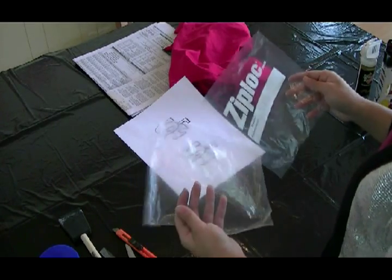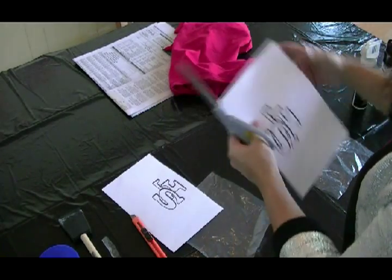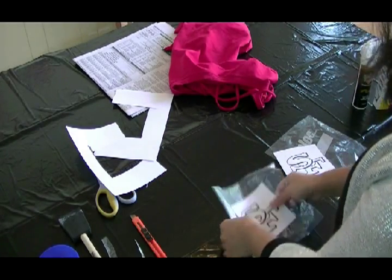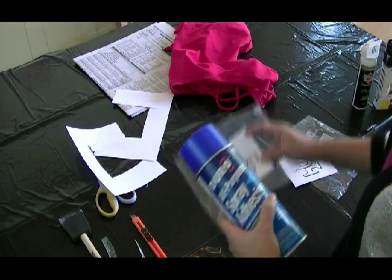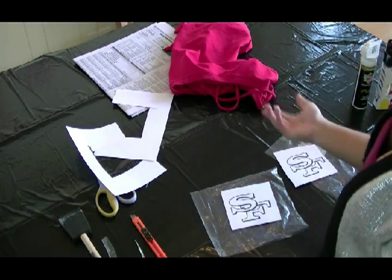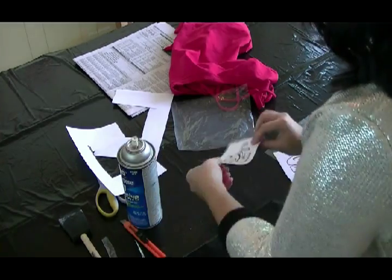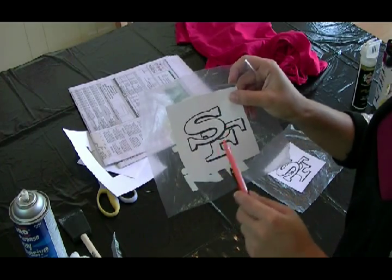Now that I have two pieces, I'm going to cut my design out. What I'm going to do is use my spray adhesive to spray the paper onto the plastic. You can use tape or glue — any sort of glue should work. I'm going to trace the S and F in this one, so I have the stencil for that color as well.